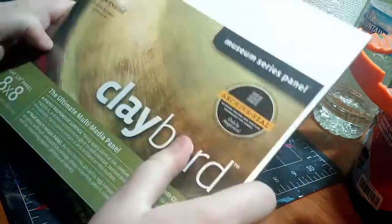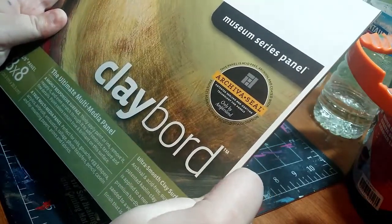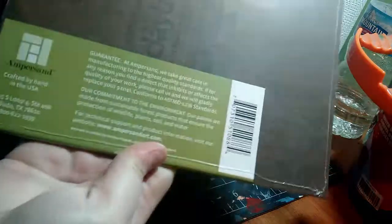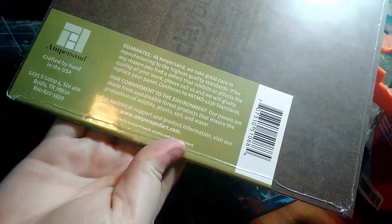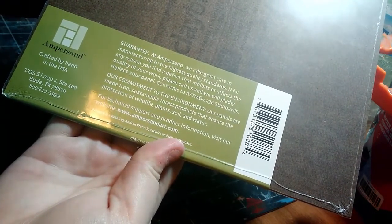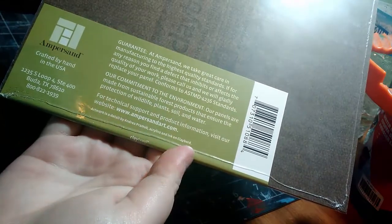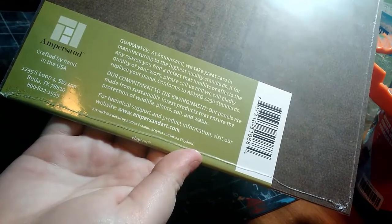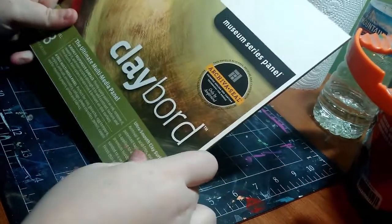So that is really cool, and you can be guaranteed that your painting will look good for quite a few years to come. On the back, they talk about their guarantee — they take great care in manufacturing to the highest quality standards. If you find a defect that inhibits the quality of your work, call them and they will gladly replace your panel. They're also made from sustainable forest products that ensure the protection of wildlife, plants, soil, and water — so you don't have to feel guilty about using this board.